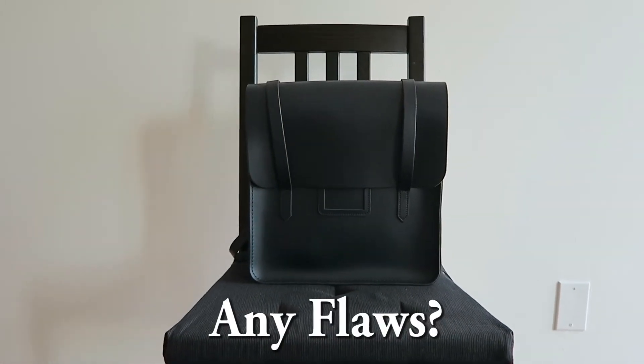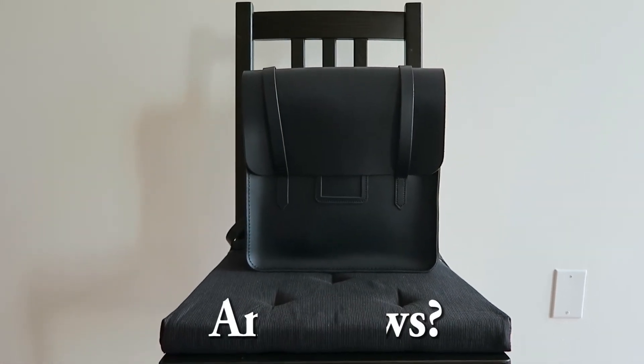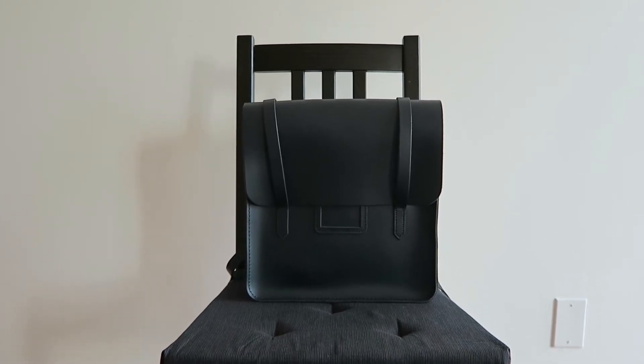I'm sure you guys have read and heard many glowing reviews of the brand, so let's move into some of the cons of owning this specific backpack.